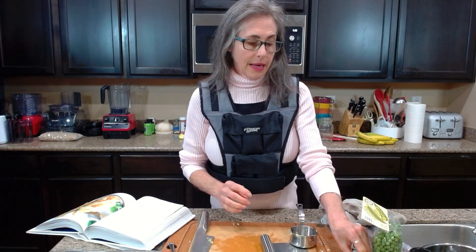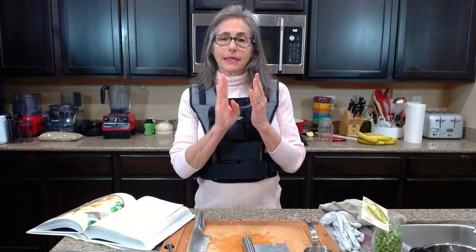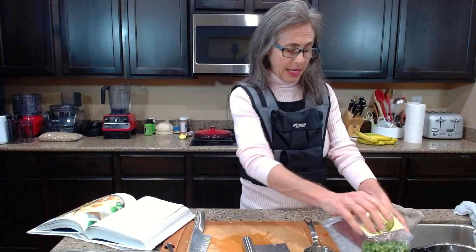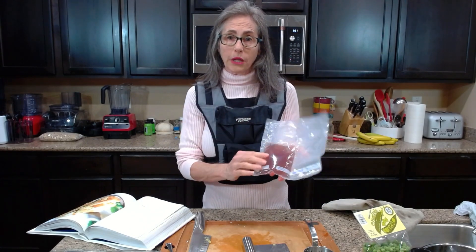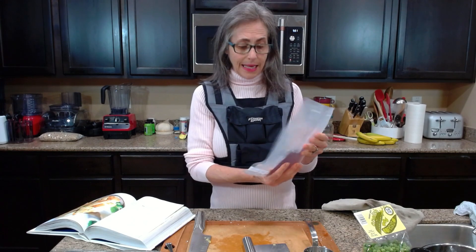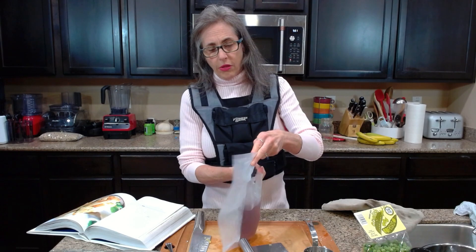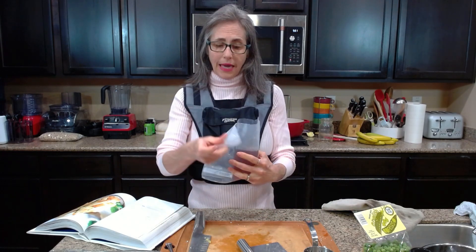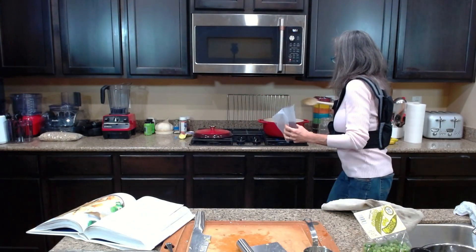Now I'm adding some broth. If you use store-bought, check that it doesn't have salt, oil, sugar, or preservatives — or you can make your own. I happen to have some homemade veggie broth made from frozen scraps that I had saved. I'll link that video below. I pre-measured one cup, so in it goes. I prefer broth for the added flavor.